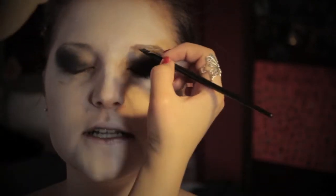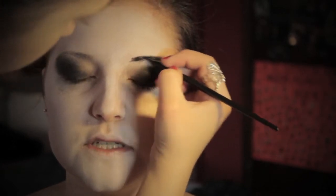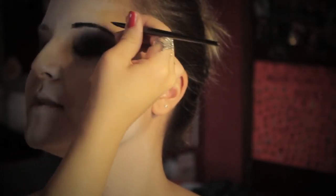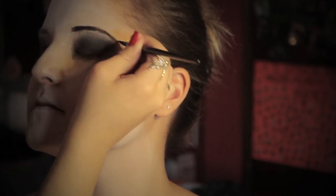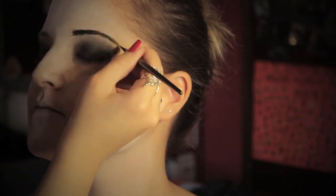Sempre con l'aquacolor nero vado a ridipingere le sopracciglia. Proseguo poi con l'ombretto in polvere applicandone sotto l'occhio.